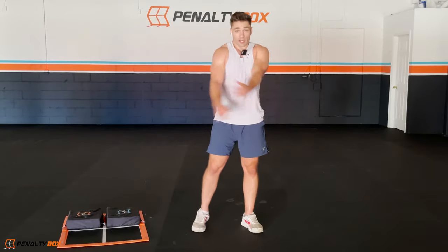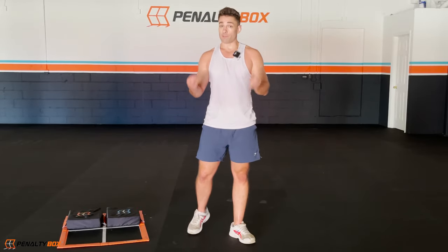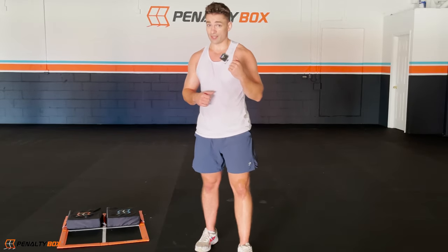If you guys want the 8-week training program where it's 30 minutes each video — planned and structured for you to get the best results possible and make the best transformation possible — we're here to help. The link is going to be in the bio. You guys are great, you can do anything you put your mind to. My name is Chris Barr and I'll see you next time on these Penalty Box workouts.